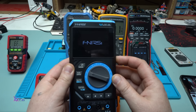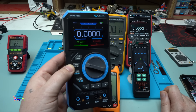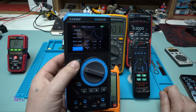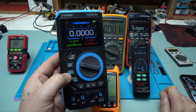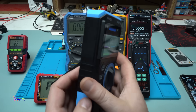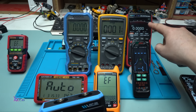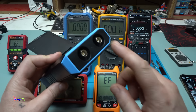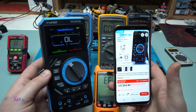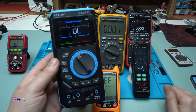The last multimeter I got in my workshop is this FNIRSI. It also has a color display and is a three-in-one multimeter with oscilloscope and signal generator. It's rechargeable, and it's auto but you can also manually select with the selector. This one is a 1-megahertz oscilloscope — compared to Zoe which is 50 megahertz. The price on AliExpress for this one is 54 US dollars, which is pretty affordable for a multimeter with three functions.